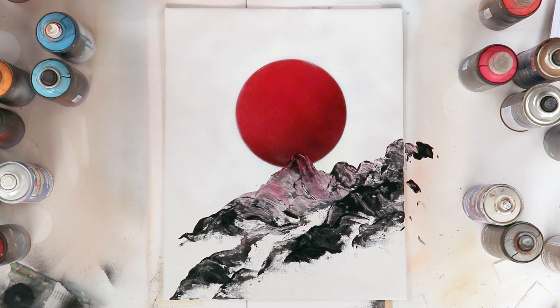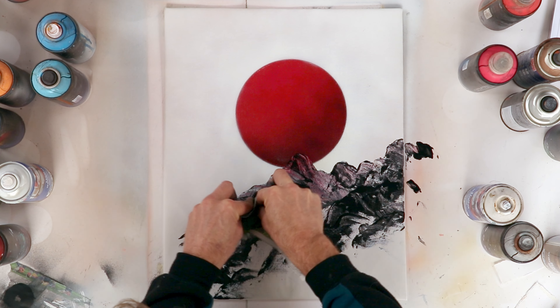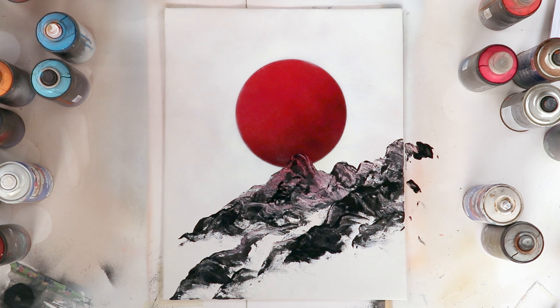If the stones are not the way I want at the beginning, I can continue to apply and to modify them until I'm happy with the result.